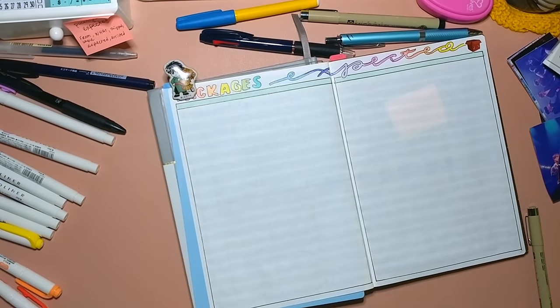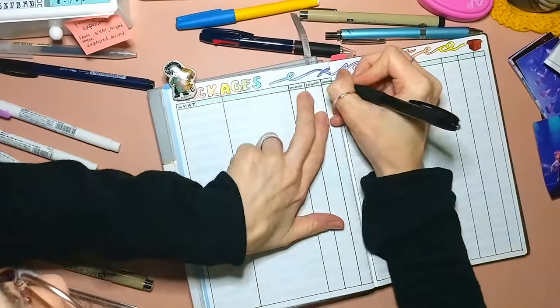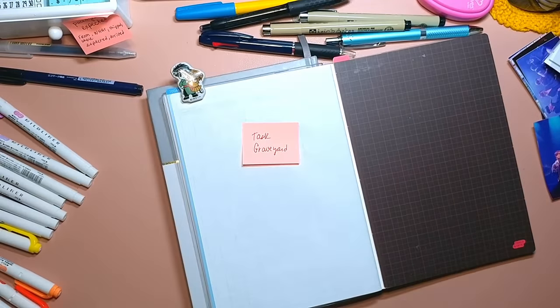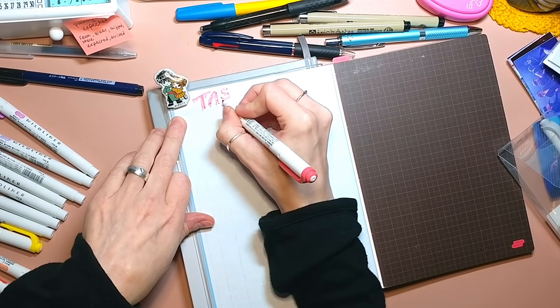This is my packages expected spread, which has been really helpful. I've had this in my Hobonichi Weeks.